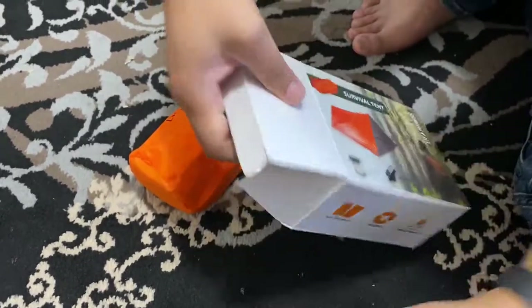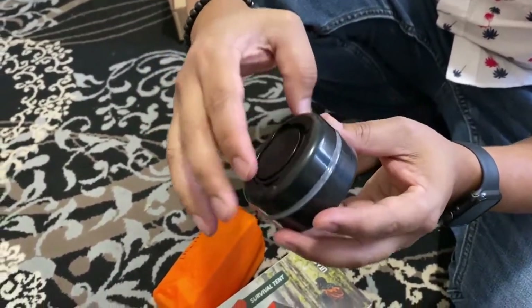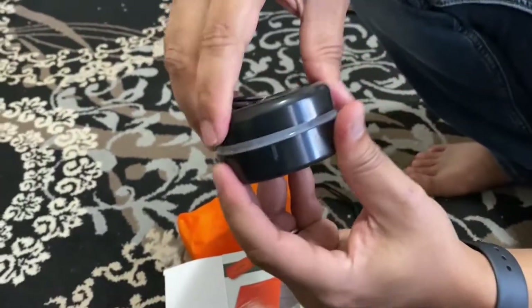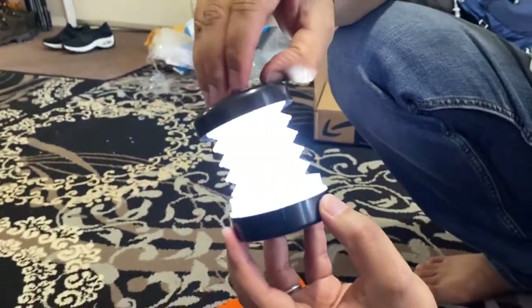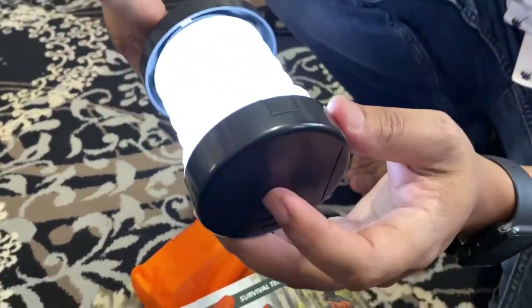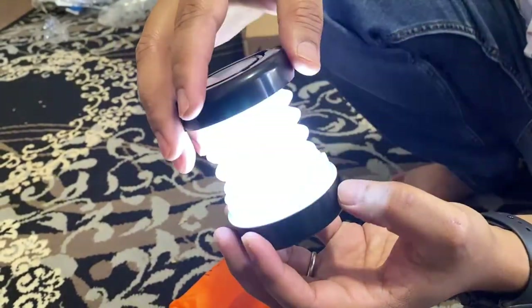It also has a very nice lamp. You just pull it to unlock it, then press it — and this is your lamp. It has a full battery, and it has different modes.